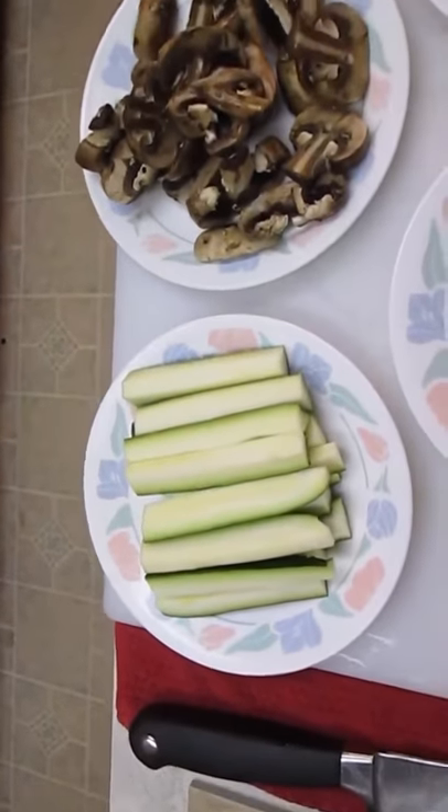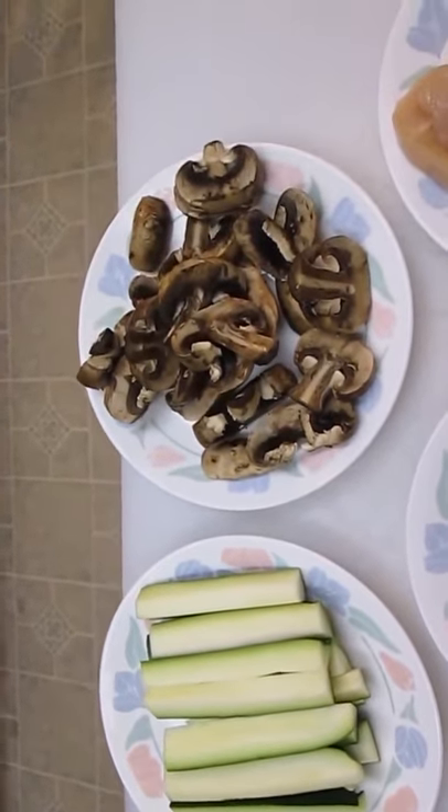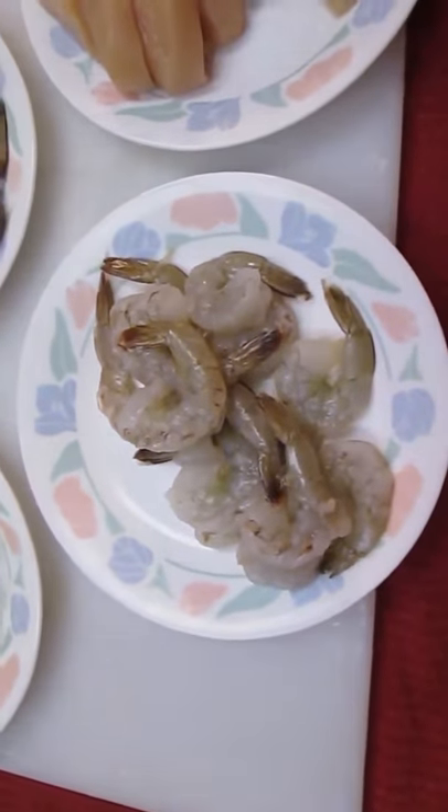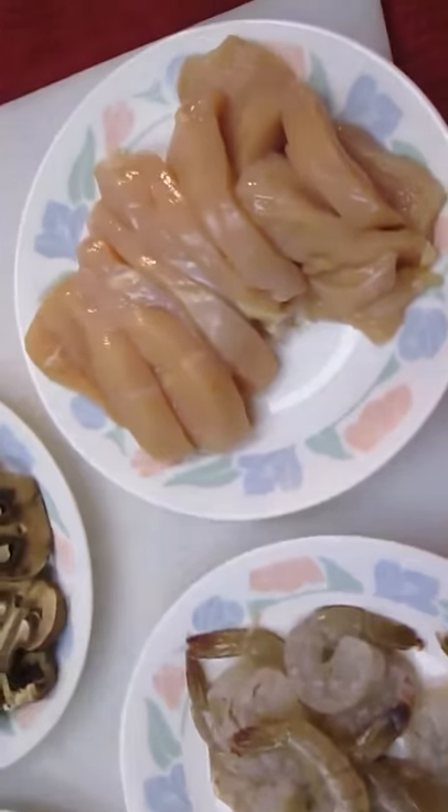Now I've got some zucchini, some portobello mushrooms, shrimp, and some sliced chicken.